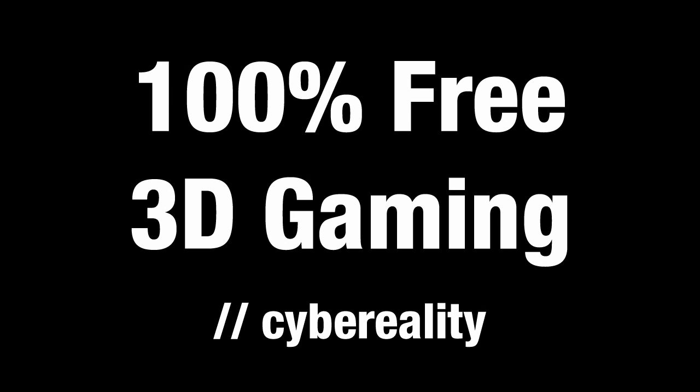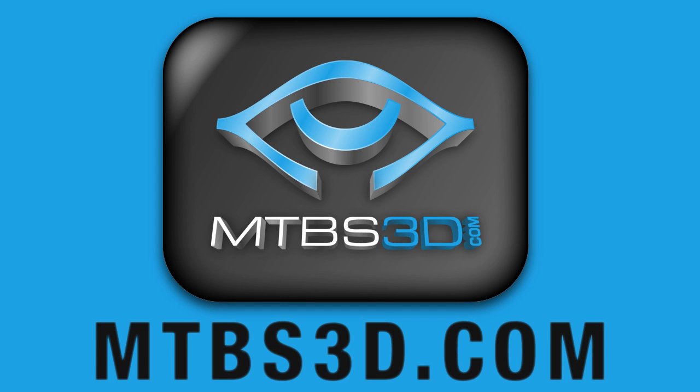And please, after you get your glasses, come back to this video and post a comment and let me know what you think. You might also want to join Meant to be Seen 3D at mtbs3d.com, which is the largest online community of stereoscopic 3D gamers. At that site, you can find reviews for 3D games, a database of game compatibility, user forums where you can ask questions and get answers, and tons of other cool 3D stuff.